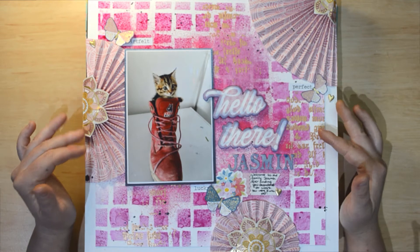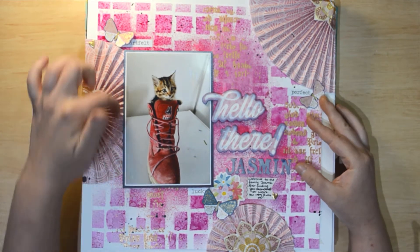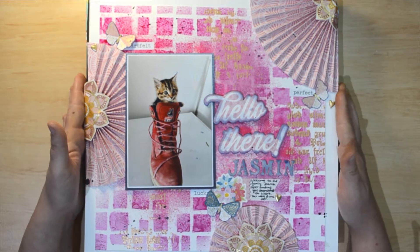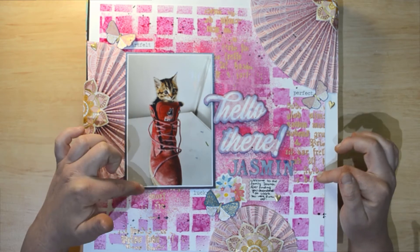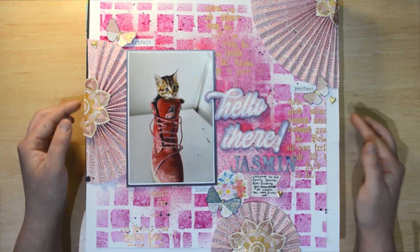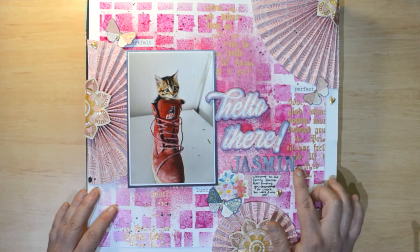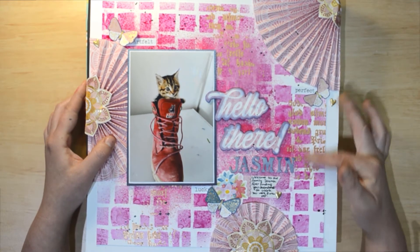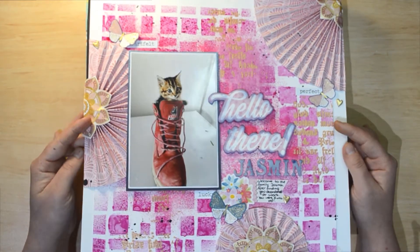The first layout has a process video on the channel which I'll link below. It has that concertina fold using the Page Evans Wonders collection — this is Jasmine, our youngest cat. I've used the Diane Rivoli Dilutions Betsy block pattern on the background with Dilutions sprays. There are fussy cuts from the 6x8 paper pad, some chipboard, foam Thickers colored using Distress Oxides, and Vicky Burton glaze stenciling in gold. Full of dimension — I absolutely love it.